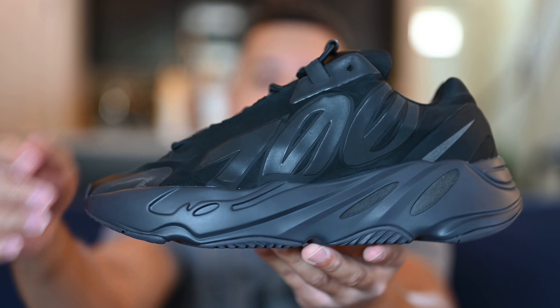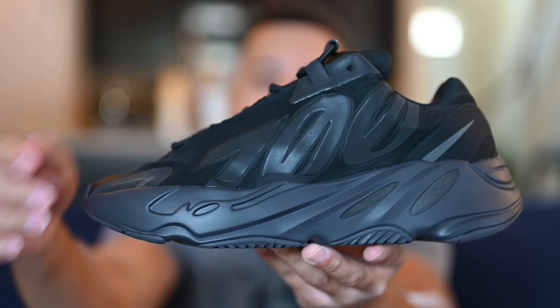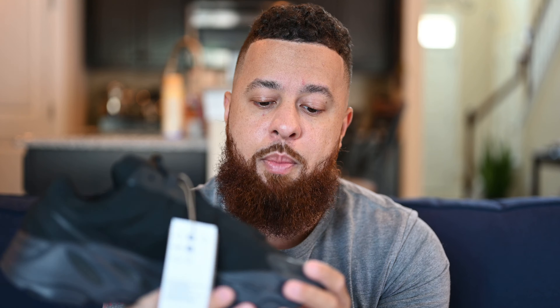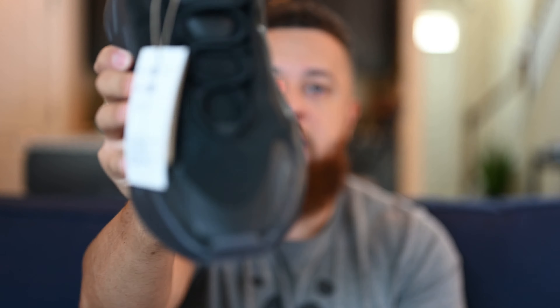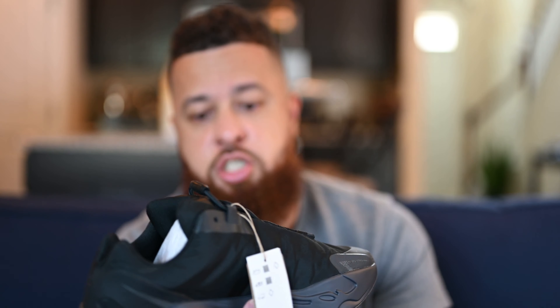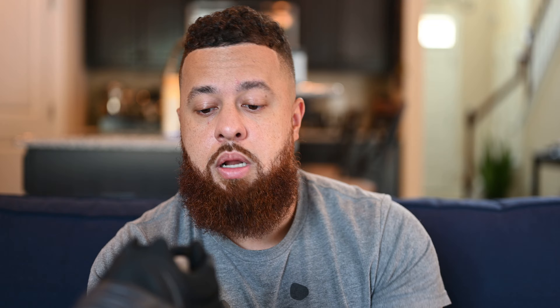The 700 MNVN in the triple black colorway. If you've watched my reviews on the MNVN Blue Tint or the Cyan Blue, you'll know this is now one of my favorite Yeezys to wear daily. All over the upper you've got that black nylon material and the classic 700 chunky midsole in all black — looks kind of gray in certain lights but it's pretty much black. The thing that stands out most about the MNVN model is that huge 700 text on the side, which is 3M. There are quite a few 3M hits all over this shoe — on the side text and on the eyelets here as well.